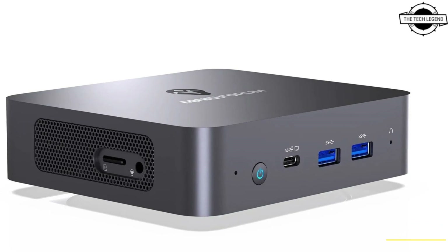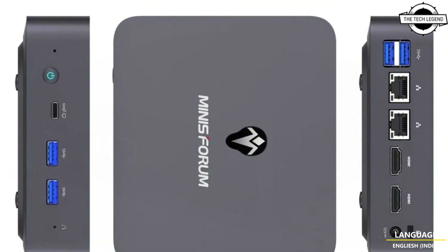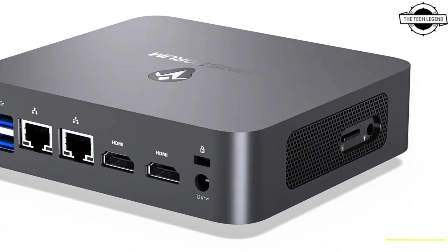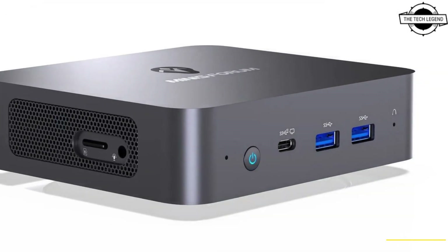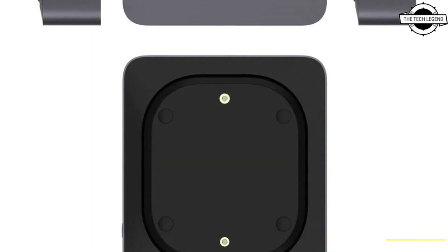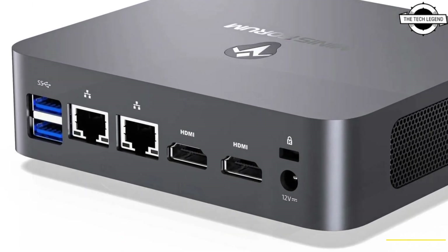Welcome to the TechLegend channel. Today I will talk about the Minisforum UN305 and UN100 Ultra Compact PCs. These come with fanless N-series design and USB PD support. The UN305 is powered by an Intel Core i3 N305 CPU, while the UN100 is equipped with the Intel Processor N100. All graphics functions are carried out by the integrated Intel UHD graphics.